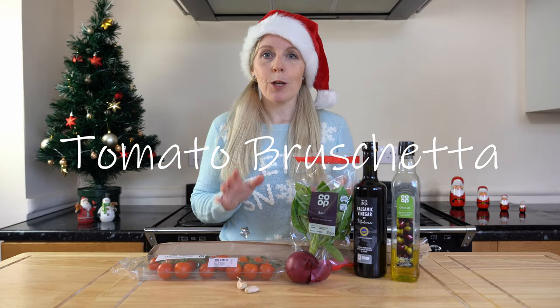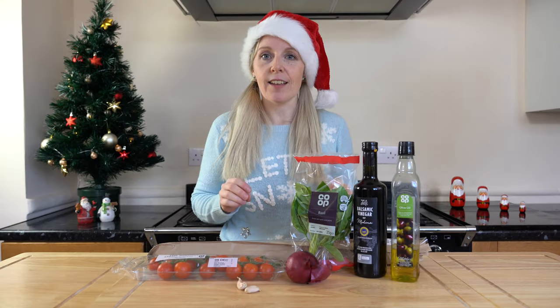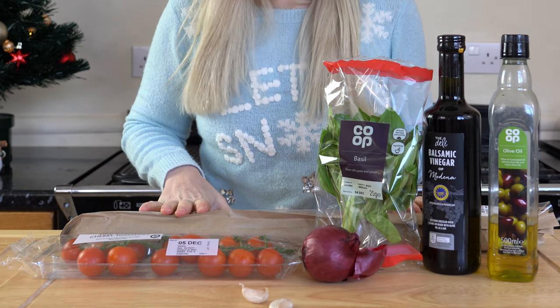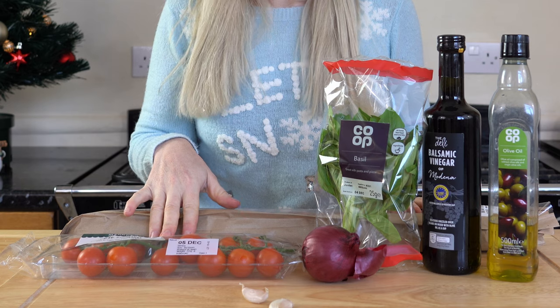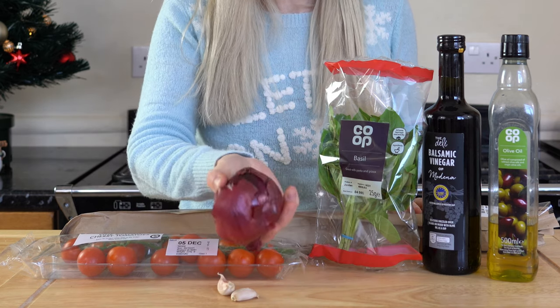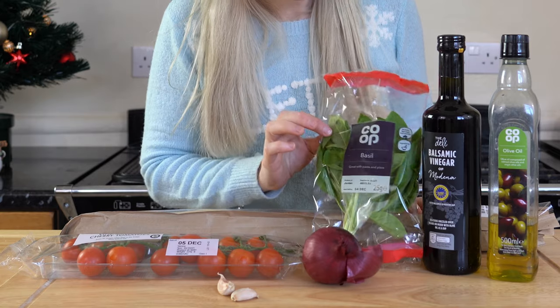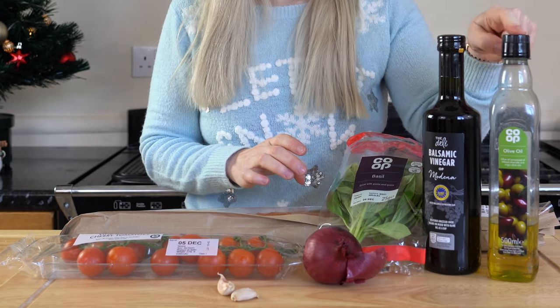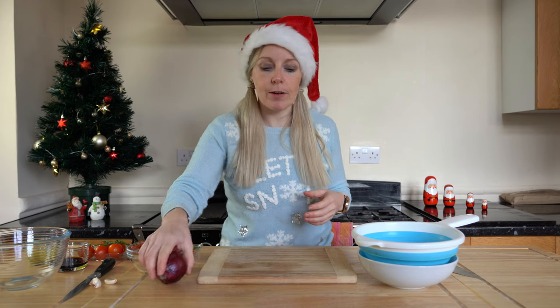The first one I'm going to be making is bruschetta. The ingredients I'm going to be using: some vine-ripened cherry tomatoes, a couple of garlic cloves, a red onion, some basil, balsamic vinegar, and some olive oil. Let's get started with the recipe.